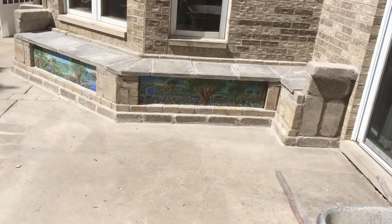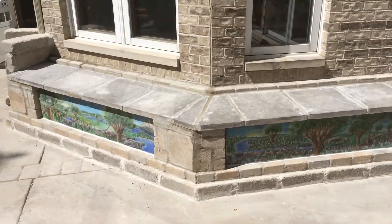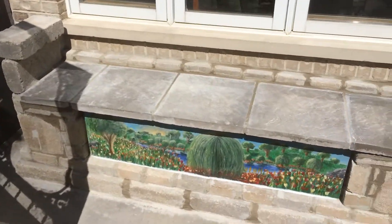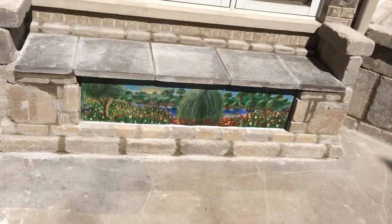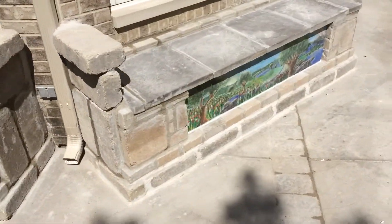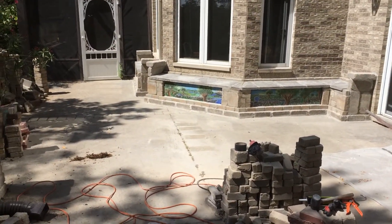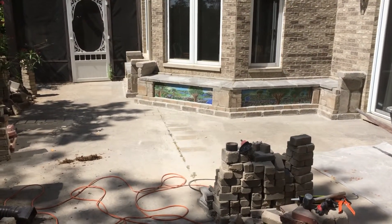Here is the finished product with the actual designs — the mortared painted mortar designs underneath the benches. I'll give you the whole kind of passing by effect here, so you're going to be looking at them like this when you walk in.